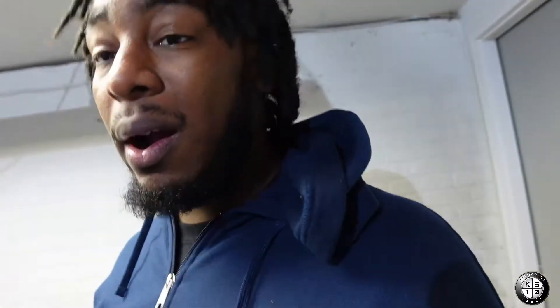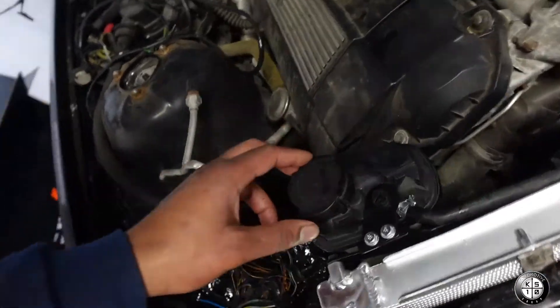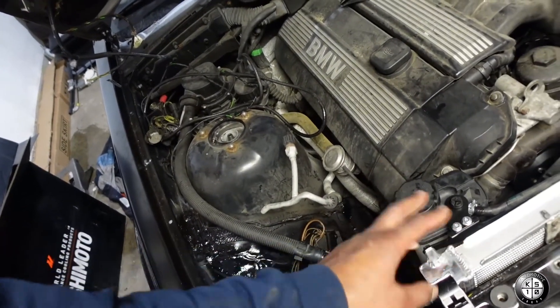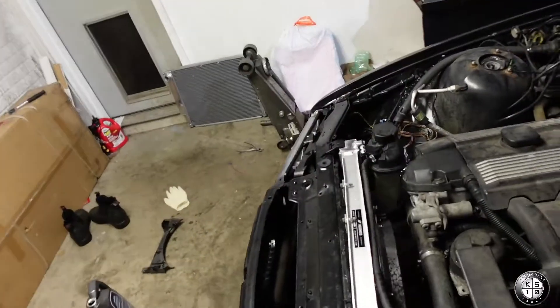I just installed my stock reservoir for now — this is just going to be temporary for this quick video. I still have to wire up the fans and bleed the cooling system. This video is just showing y'all the upgrades for the E36 — the new radiator, new fan shroud. I mounted the OEM reservoir using its little bracket, and I ran the hoses for it. When I get my Mishimoto expansion tank, we'll install that, then connect the fans and get it all situated.